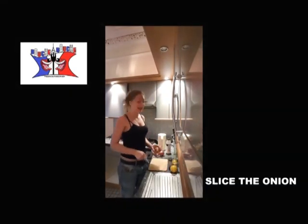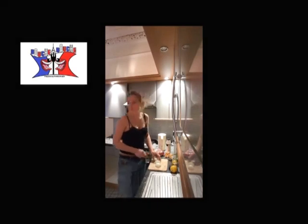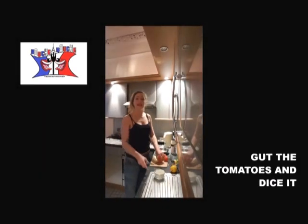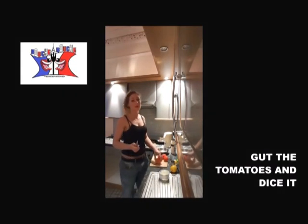During that time, you chop your onion, you peel your four tomatoes, then you empty your tomatoes and you dice the skin.